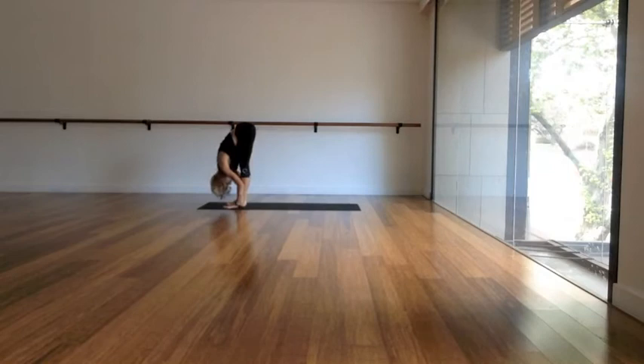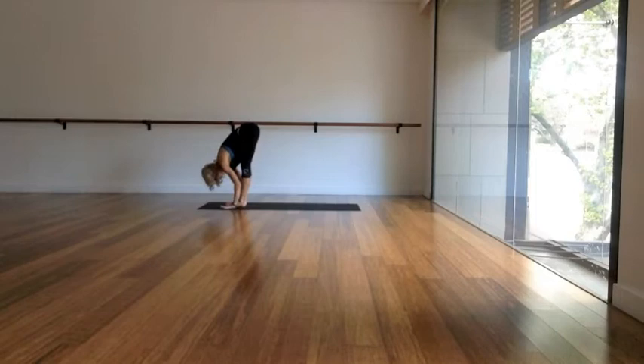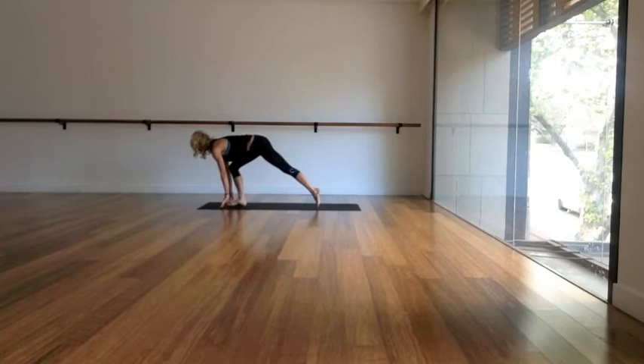Step both of your feet forwards to the top of the mat. Take a flat back as you inhale and exhale, fold forwards, drop the head. Inhale, slowly arms sweep up, reach up, stand tall and look up. And as you exhale, fold all the way forwards again. Take a flat back, inhale, spine long.